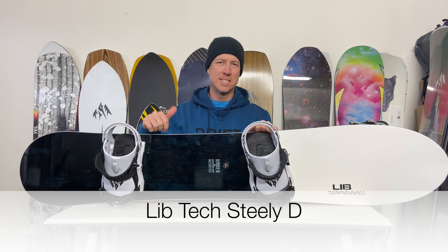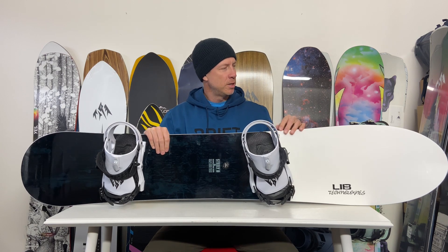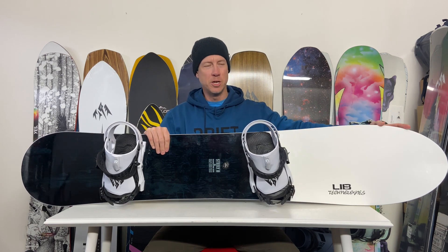Hey, Prigam with Drift here. Today we're talking about the Lib Tech Steely D. When I saw this thing announced — 167, 26.7 waist width, nice long powder nose with some 3D shaping — I just knew I had to try this thing out. So excited to tell you about it. Before I get into it, check out my specs and my biases in the description below so you know where I'm coming from.